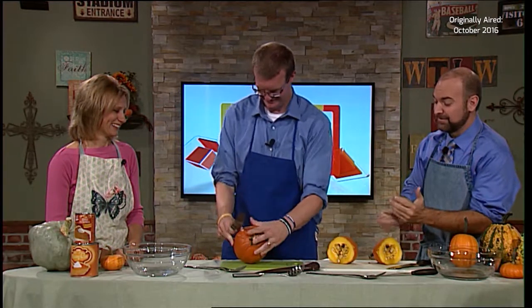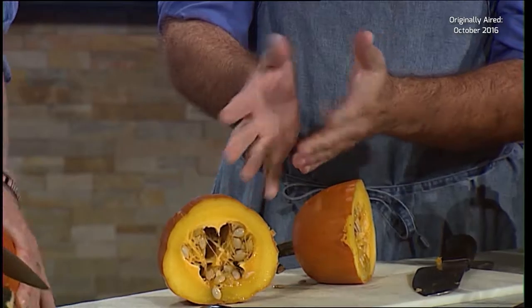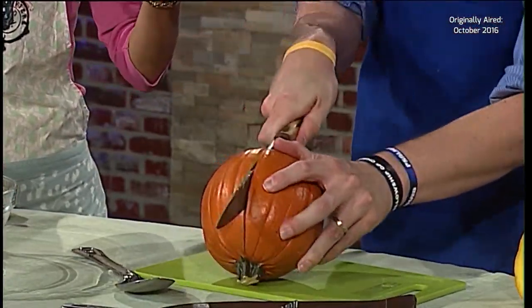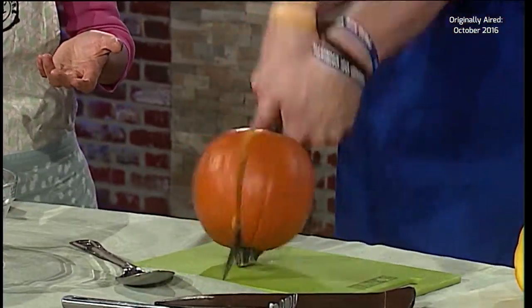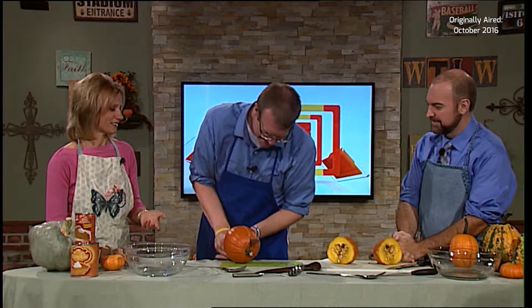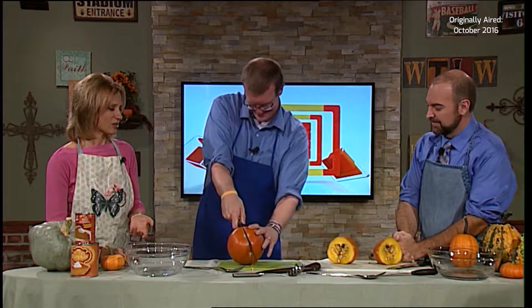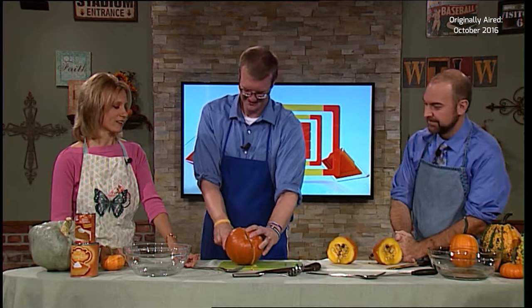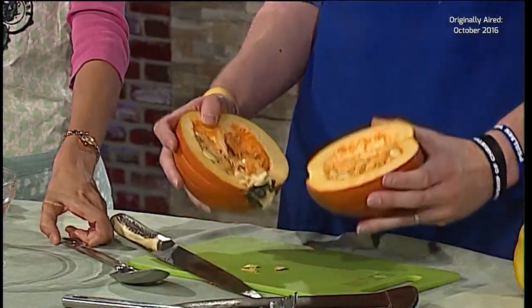Obviously baking does take more prep time — you bake it for about half an hour at 400 degrees, and it was really simple, just threw the pumpkin in the oven. Hey, I believe in you, Andy. Just think how accomplished you'll feel. That stem keeps getting in the way, but I think Andy's almost there. Now I have the stem — what do I do with that? Just break it.